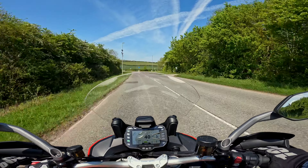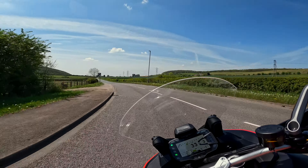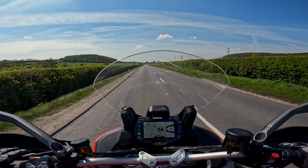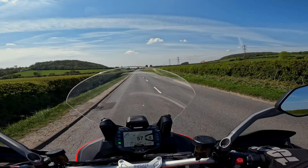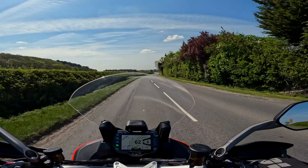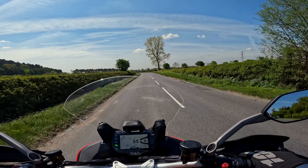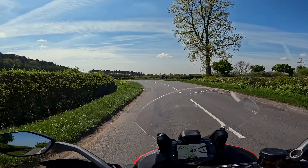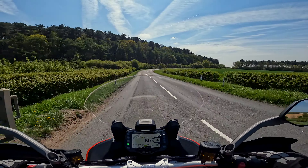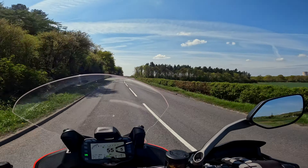I can't imagine having a bike without cruise control now — it's like when air conditioning first came into cars and people said they'd never have a car without it. And honestly, without heated grips, riding in England — people will understand the pain in the end of your fingers at times. It's horrible. The power delivery is nice and smooth, it's smooth, it's punchy, it's comfortable.